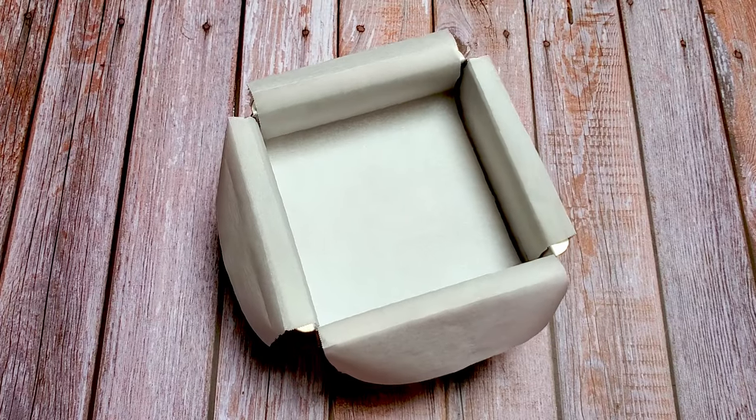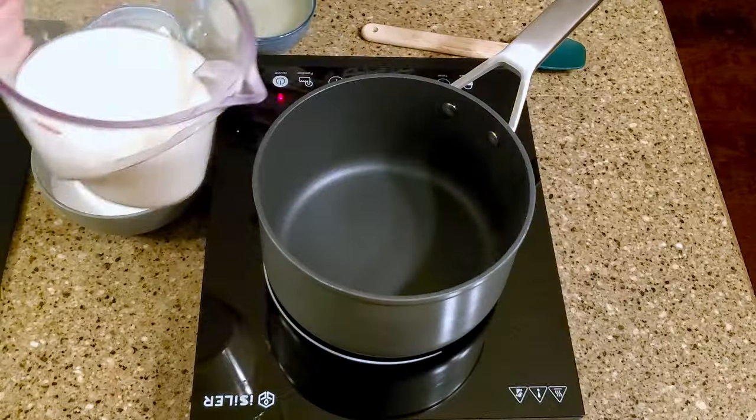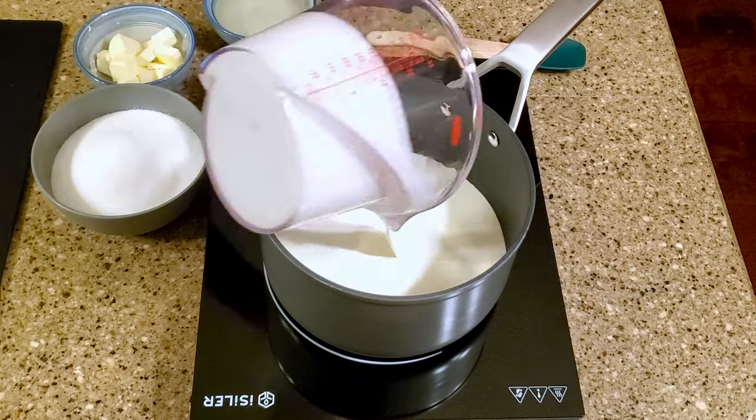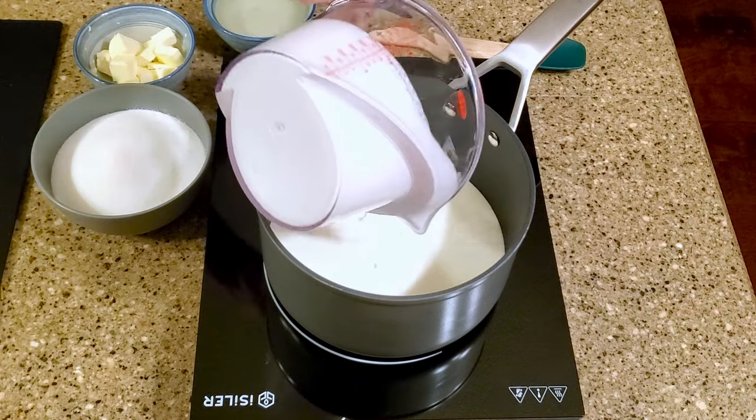Okay, let's make some candy. Line the baking pan with parchment paper. Combine the cream, sugar, butter, and corn syrup in a large saucepan over medium-high heat.